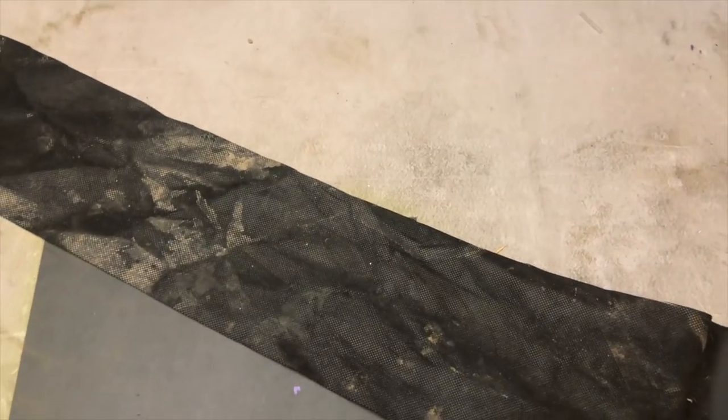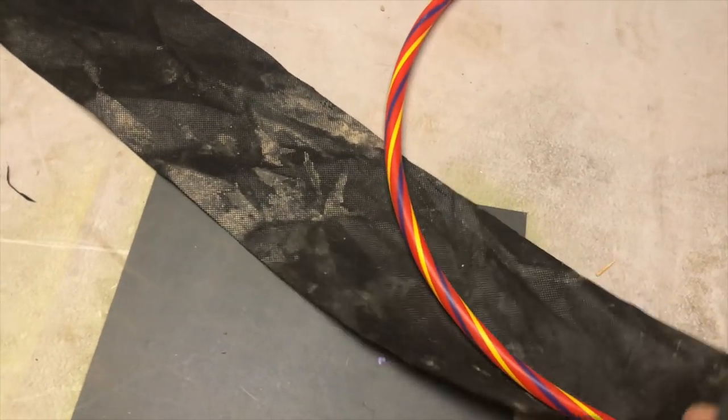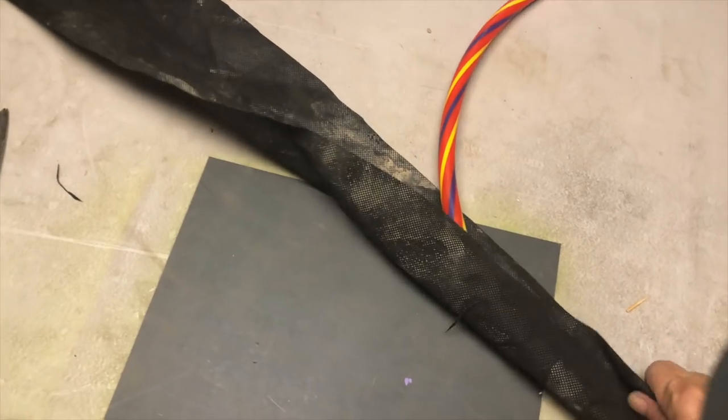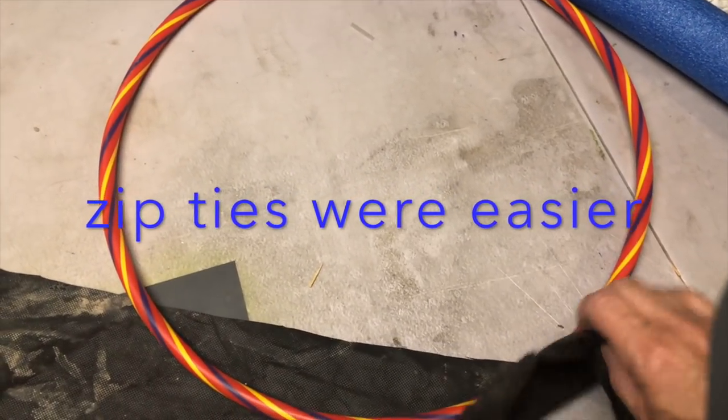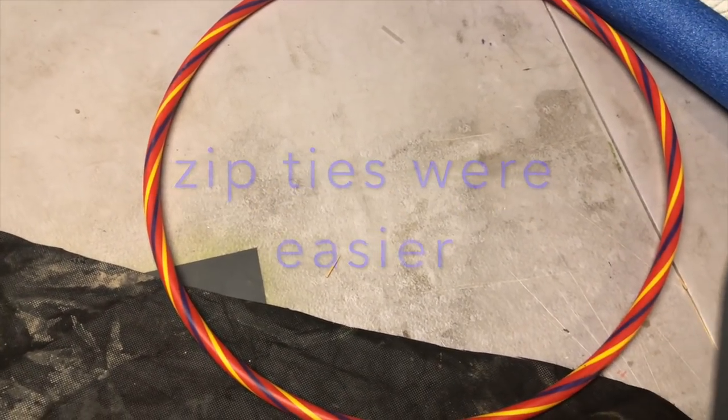You can absolutely use zip ties, but since I have a sewing machine I'm just gonna sew this around — sew it all around so that I can put my water hyacinths in there so they're not floating all the way. And then I'll be able to weight this down to the ground.